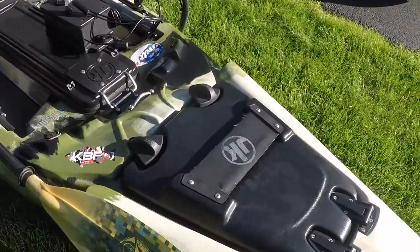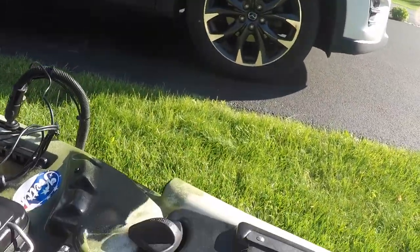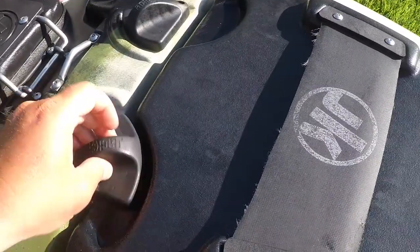We can start with the front hatch — this is one of my favorite features right here. I do a lot of island camping and I can fit a lot of gear in here: my tent, my sleeping bag, my mattress, pillow, some clothes if I need to put them in here.